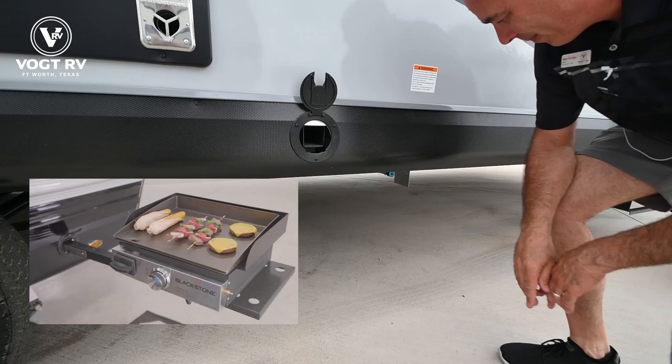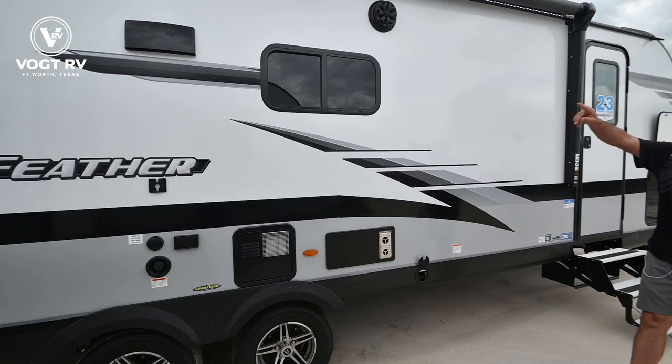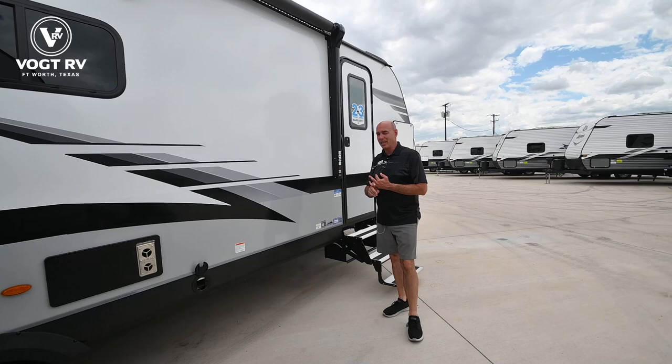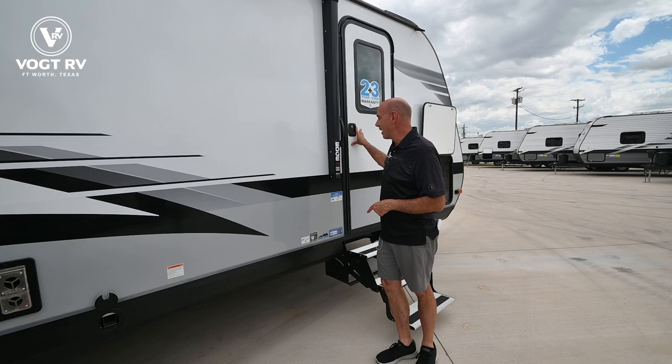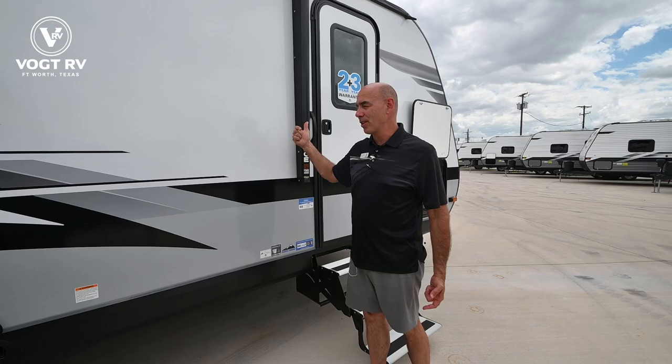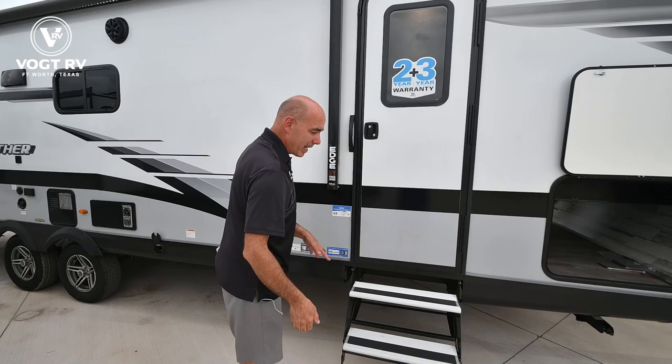Now we have two entrances on this unit and a lot of people ask why there are two doors. This one goes into the bedroom; that's the main entrance into the living room. Anytime you see two doors on an RV it typically means one thing: when the slide comes in it blocks access to that room from the inside. So going down the road, if you stop and want to get something out of the bedroom, you can access it through this door instead of having to push the slide out.